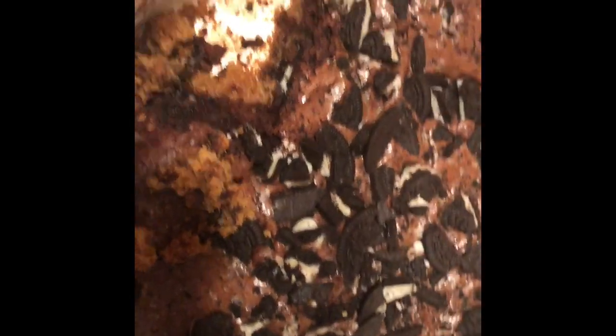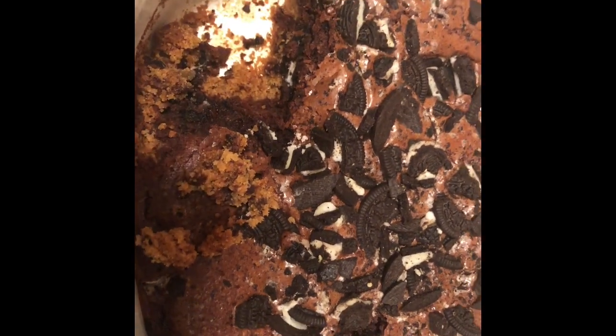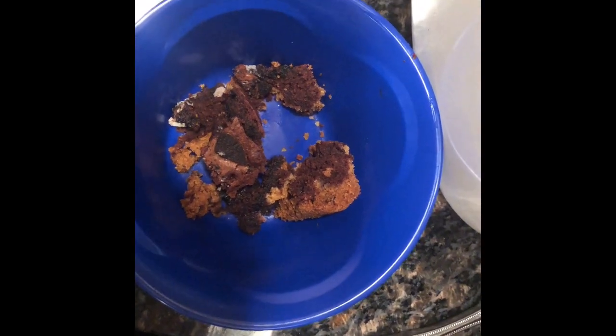About 40 to 45 minutes later, you can see inside — that's what it's gonna look like. You've got your Oreo filling, cookie base, Oreo top, and the brownies. Here's what it looks like when you cut it.